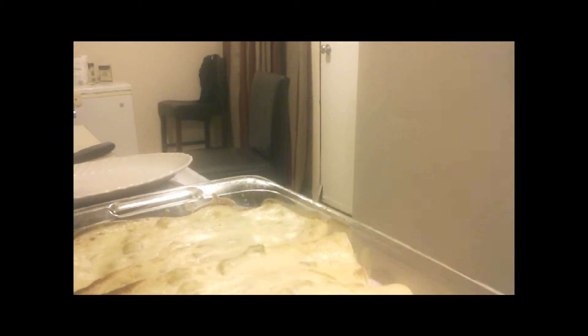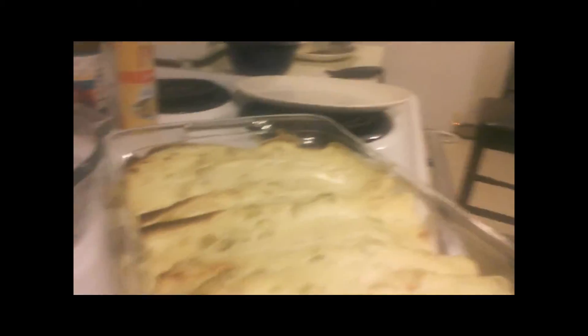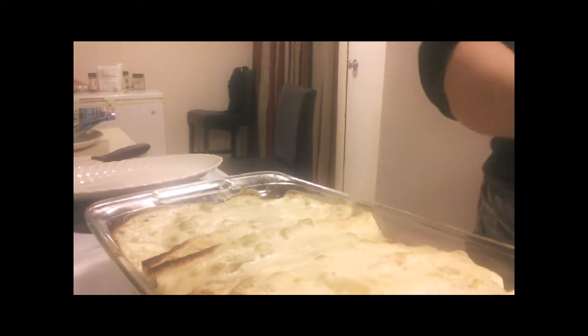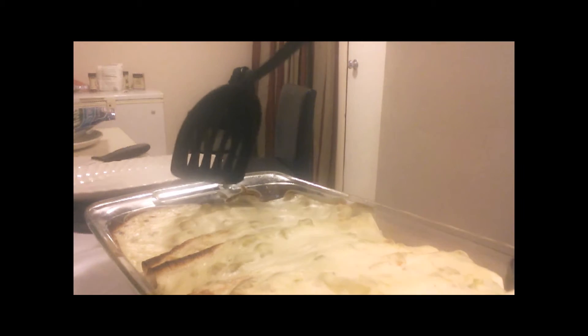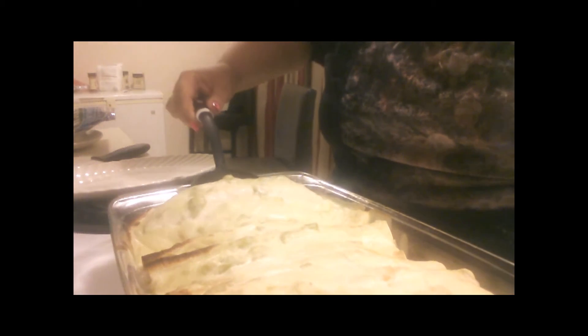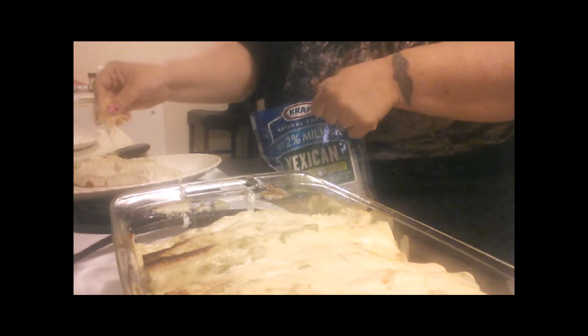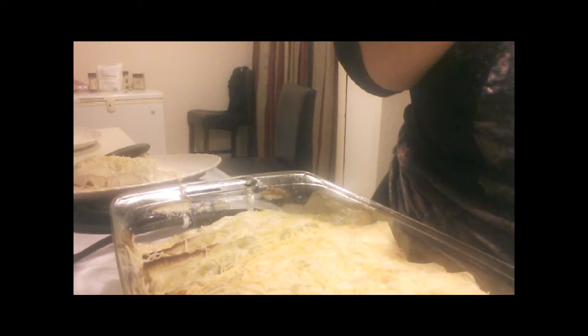Okay YouTube, we are back and it is done — this is what we are finished with. So let me make a plate. I only want one, so we're going to take some of this cheese and put it over it. But you know what, while this is so hot I'm going to use the rest of this cheese and put it all over the top.